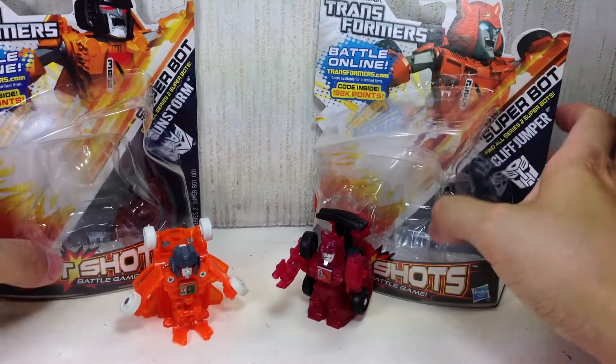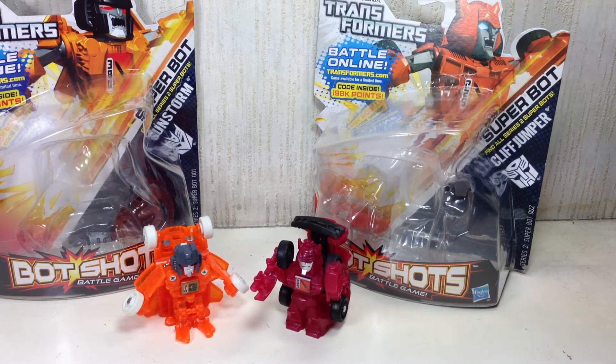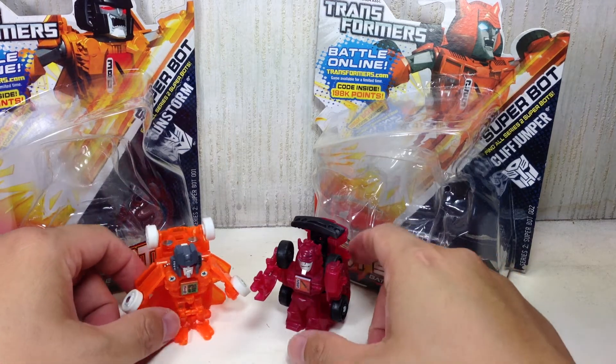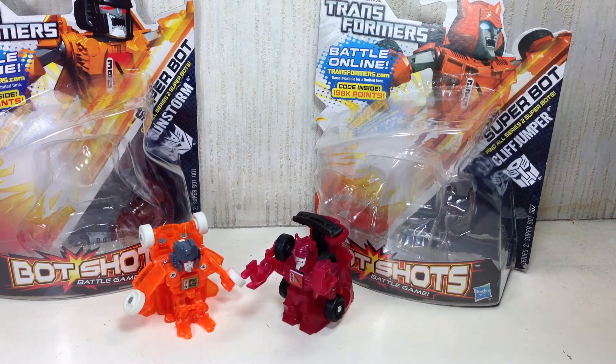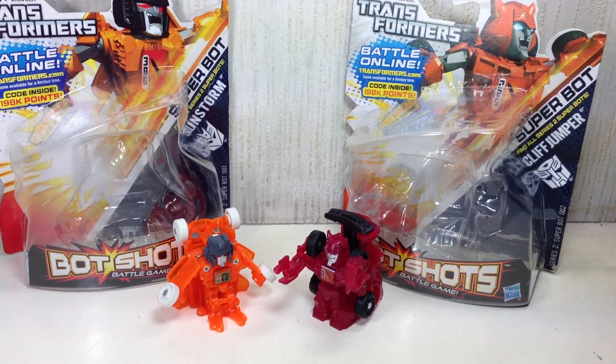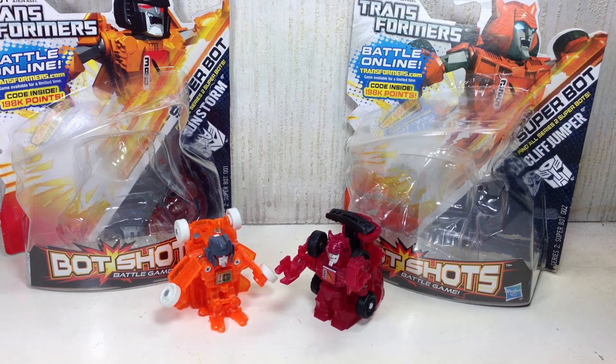Anyway, those are the two Superbots for 2013, the first wave of Series 2: the Botshot Superbot Sunstorm and Botshot Superbot Cliffjumper. Hope you enjoyed this video review. If you did, click the thumbs up icon at the bottom. Follow me on Twitter, Keek, and Instagram. Check out my videos on FXFrance and Chefatron on YouTube, as well as videos submitted to TechSushi. Thanks for watching.